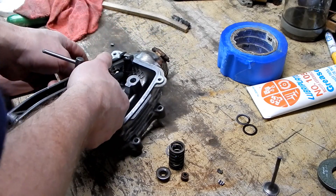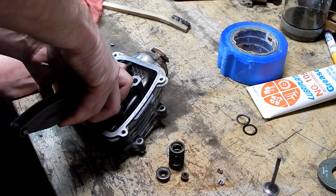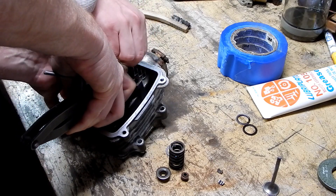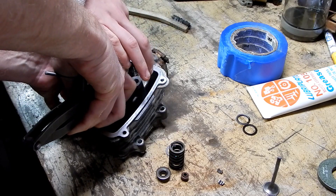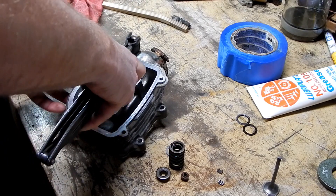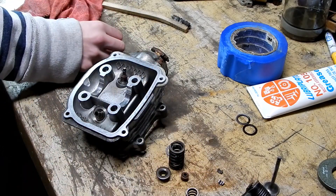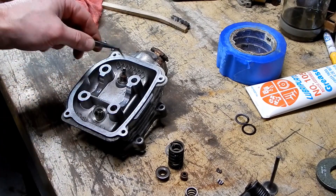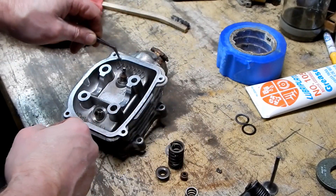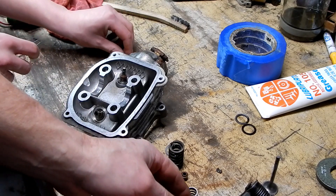Rather than sitting there wondering what's taking so long while I hold this down, I'll grab some tweezers. These tweezers have an angle so they can get out of the way. You hold it like this so you can drop the keeper right down in there. Let me know when you're ready.